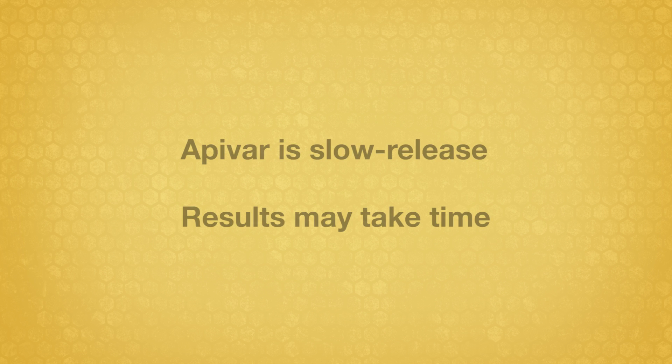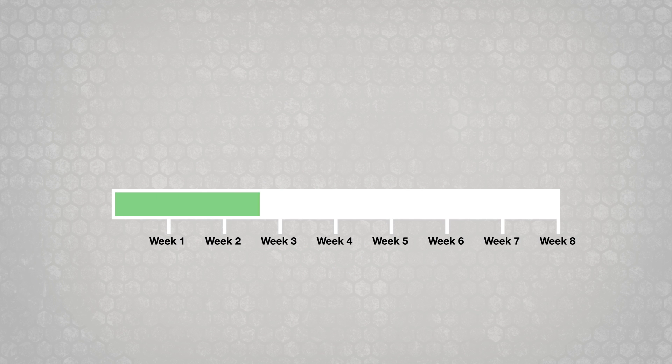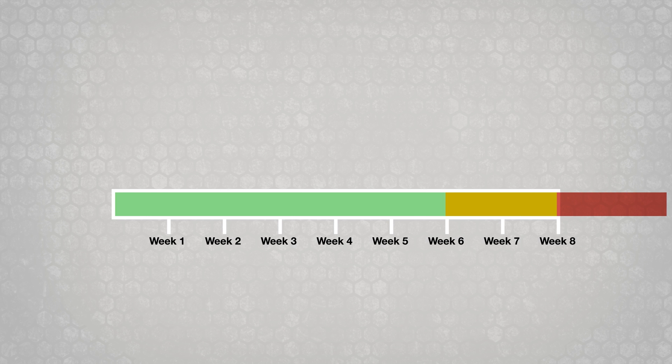Make sure that strips remain between brood frames for the full treatment period. Because Apivar is a continuous slow-release contact pesticide, you may not immediately see dead mites. Leave the Apivar strips in the hive for a minimum of six weeks, but not more than eight weeks.